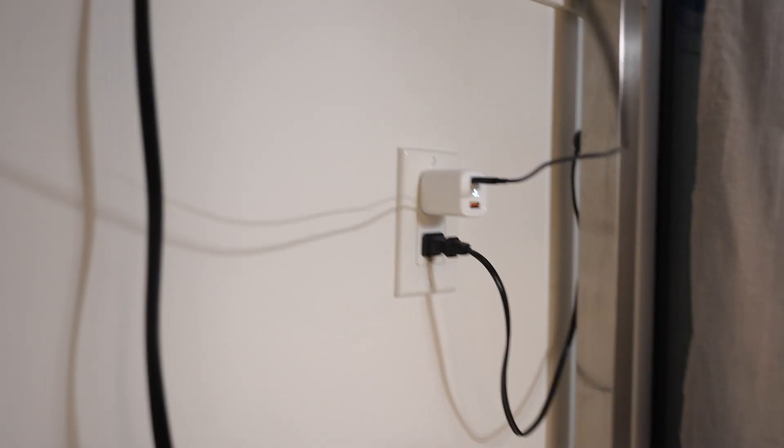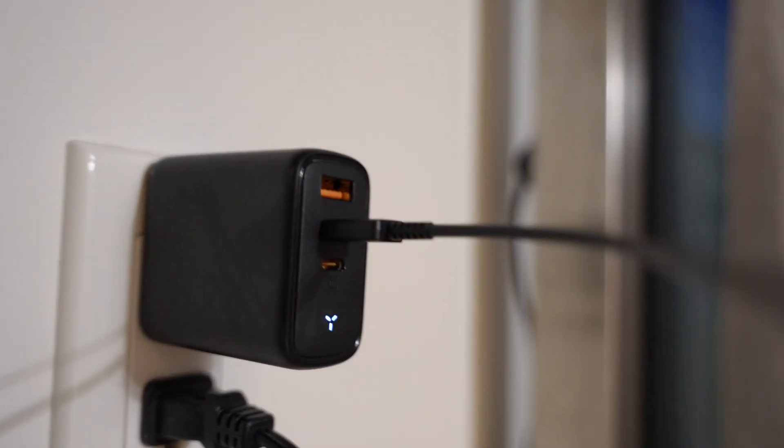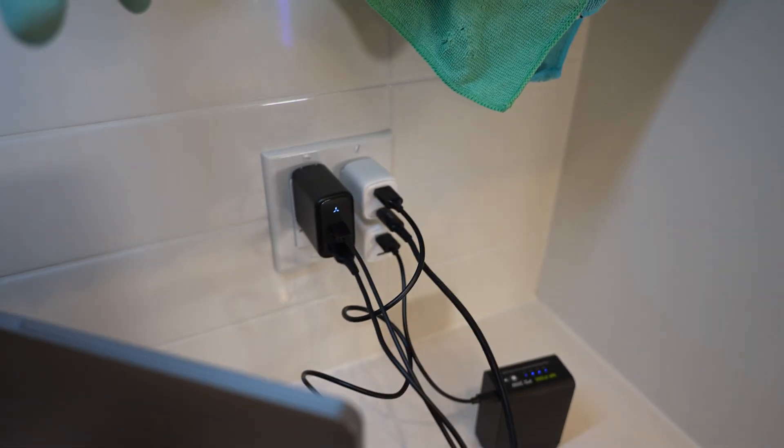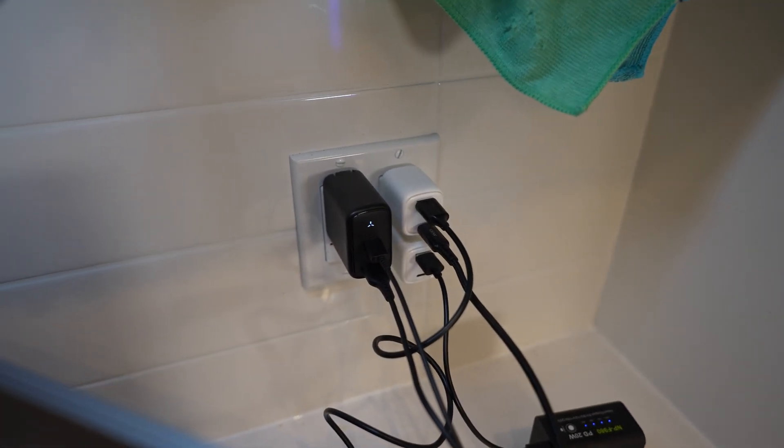In conclusion, Voltme's GAN3 chargers are a game changer. Both the 30 watt and the Revo 65 offer incredible charging speeds, universal compatibility, and really compact designs. With the latest GAN3 technology, these chargers provide safer, more energy efficient, cooler charging experiences compared to traditional chargers. If you're in the market for a new charger, consider Voltme's products and give it a try. Anyways, that's it for this video — if you have any questions, please leave a like and a comment, and I'll leave links in the description to these products.